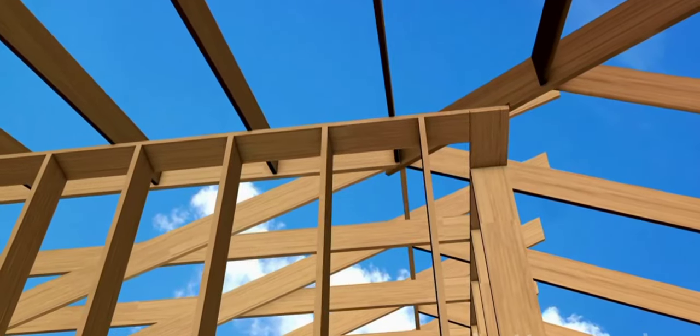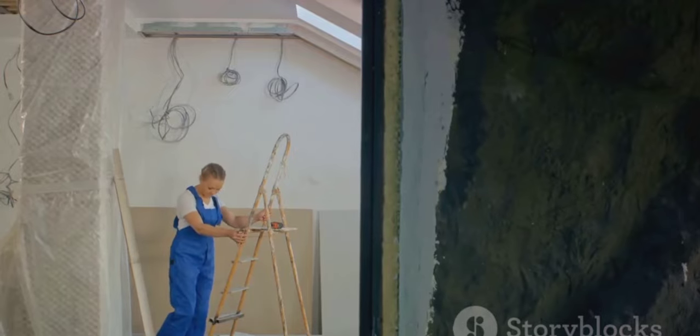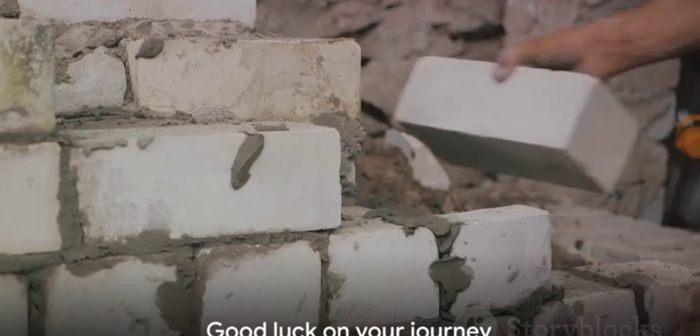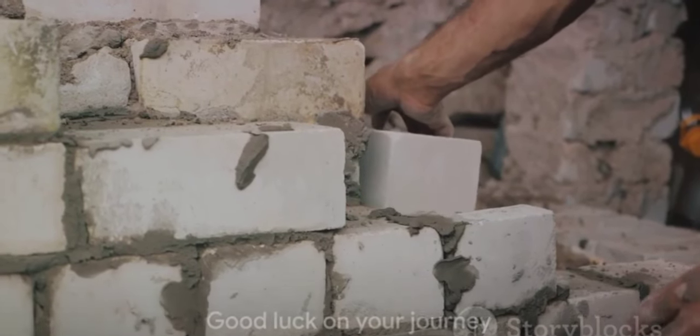It's a challenging endeavor, no doubt, but with determination and resourcefulness, it's entirely achievable. Good luck on your journey, and remember — every house starts with a single brick.